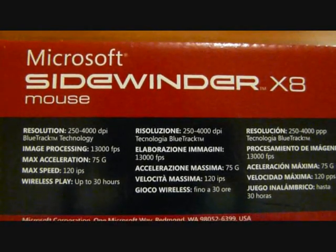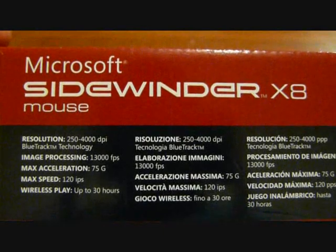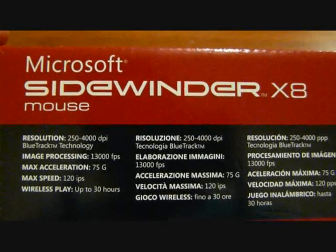Hi, I'm going to show you a quick unboxing of the Microsoft Sidewinder X8 Gaming Mouse, and here are some specs.